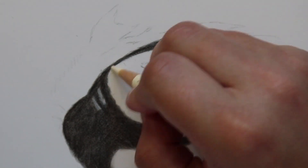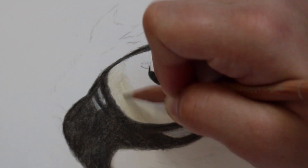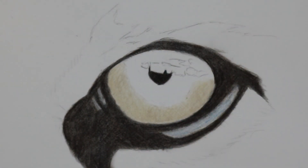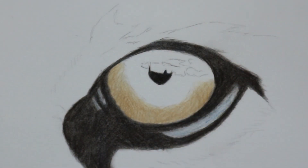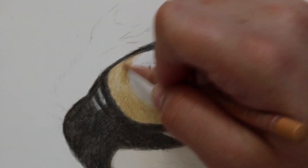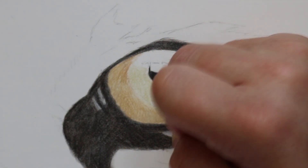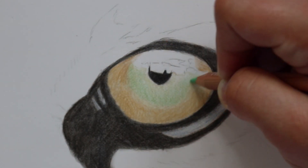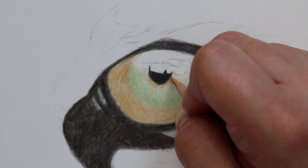Moving on to the iris, I first layer down some raw umber 10% from the Luminance and then follow that with some brown ochre 50%, layering up the pencil using small circular motions to fill as much of the tooth of the paper as possible. I then transition this into the green of the eye, which is more towards the pupil, using the same base layer and then layering up some Luminance cobalt green on top, very lightly, using small circular motions.